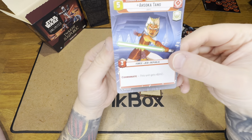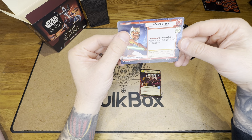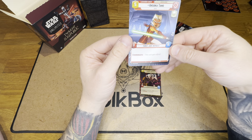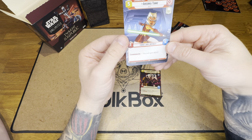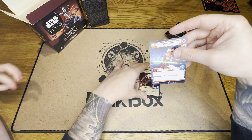And Ahsoka - Ahsoka with Coordinate. This looks really good. This unit gets plus two plus zero. What does Coordinate mean? We'll have to figure that out.